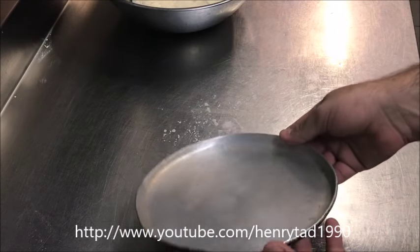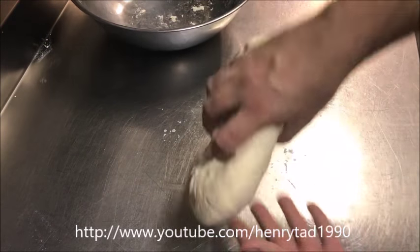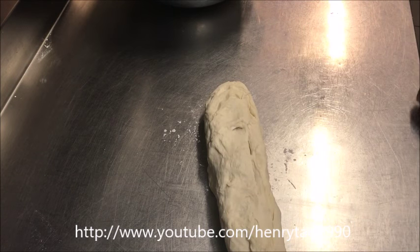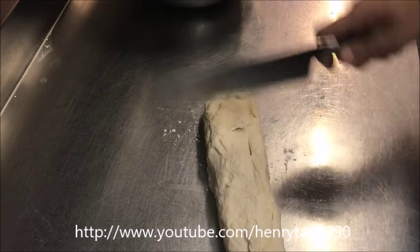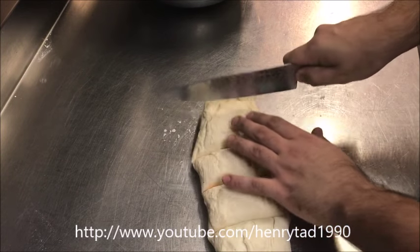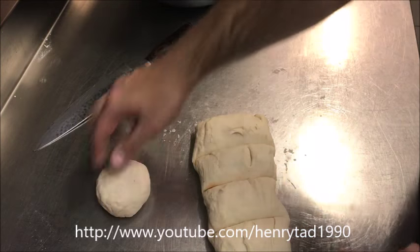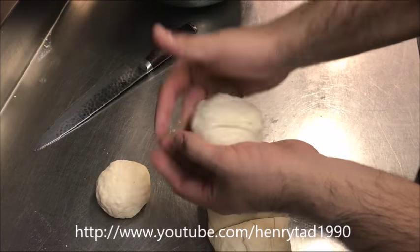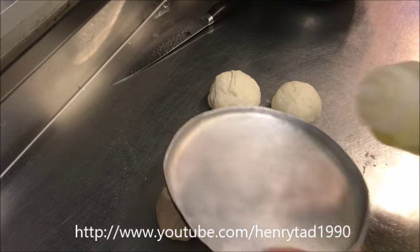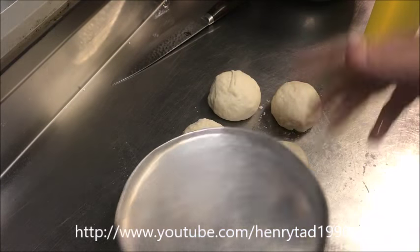Preheat your oven to about 200 degrees Celsius. I'm using small trays but you can use whatever you like — a square dish, a large family-size dish. Bring out your dough and shape it into a log so you can portion it. Cut straight through the middle, then cut each half into three pieces. Roll each piece into a ball. Lightly grease each tray with a bit of vegetable oil, making sure to get the sides too.